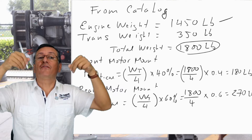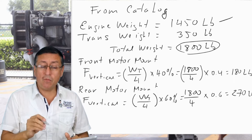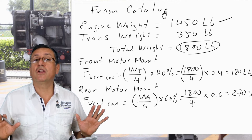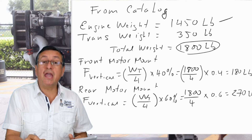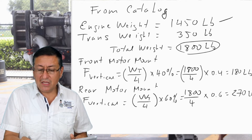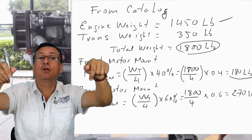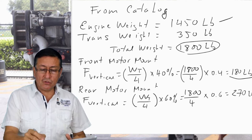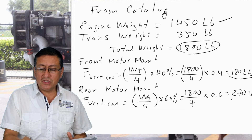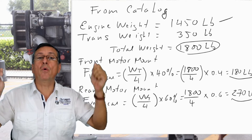We are going to calculate the vertical force in the front and rear motor mounts. In the front motor mount: total weight divided by 4, times 0.4 — that is 1800 ÷ 4 × 0.4 = 180 pounds for each front motor mount. In the rear motor mount: total weight divided by 4, times 0.6 = 270 pounds. This is the vertical force due to weight.